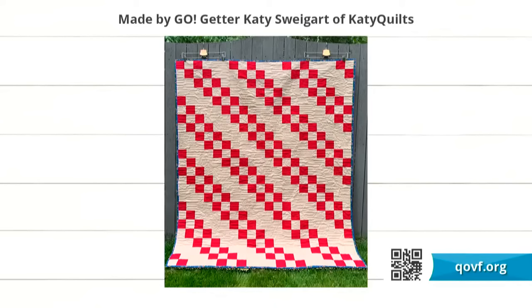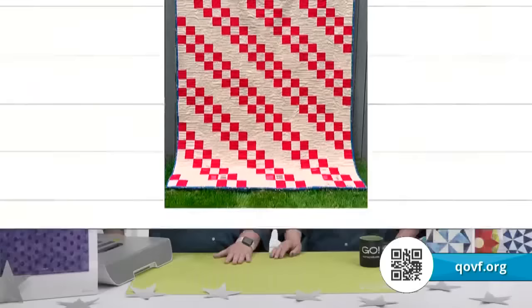To learn more about the Quilts of Valor Foundation, visit QOVF.org. This is so simple but beautiful — it really shows the beauty of a two-color quilt. Think about doing it in a stark white with navy blue, or gray and hot pink with a striped binding. Be sure to visit our website for details on how you can participate in covering the world one quilt at a time at learn.accuquilt.com/quilttheworld2022.